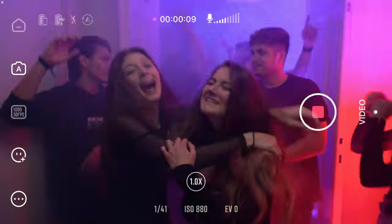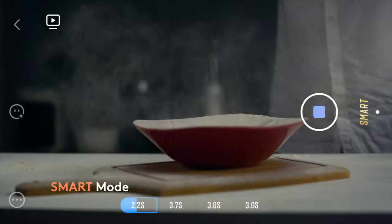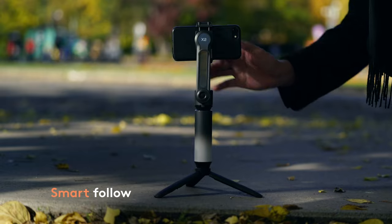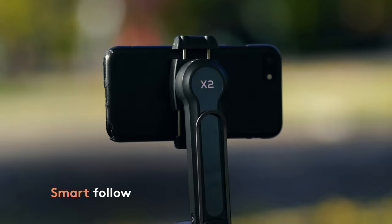Searching for better settings, music and filters? Use smart mode to generate your own masterpieces with all your video clips. Use smart follow to secure the spotlight on subjects and objects at any time.